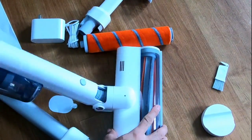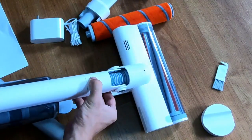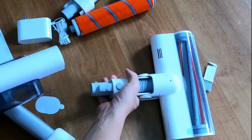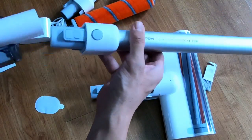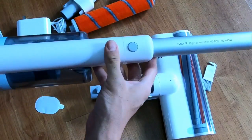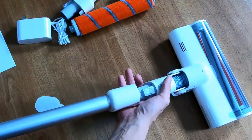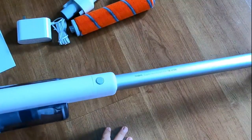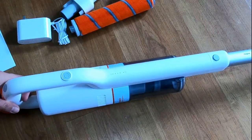This head swivels back and forth. It also comes with an extension wand that allows you to use it on floors. You attach the extension wand and the brush head, and this turns into a stick vacuum. Let me just charge this and I'll show you how it works on bare floor and carpet.